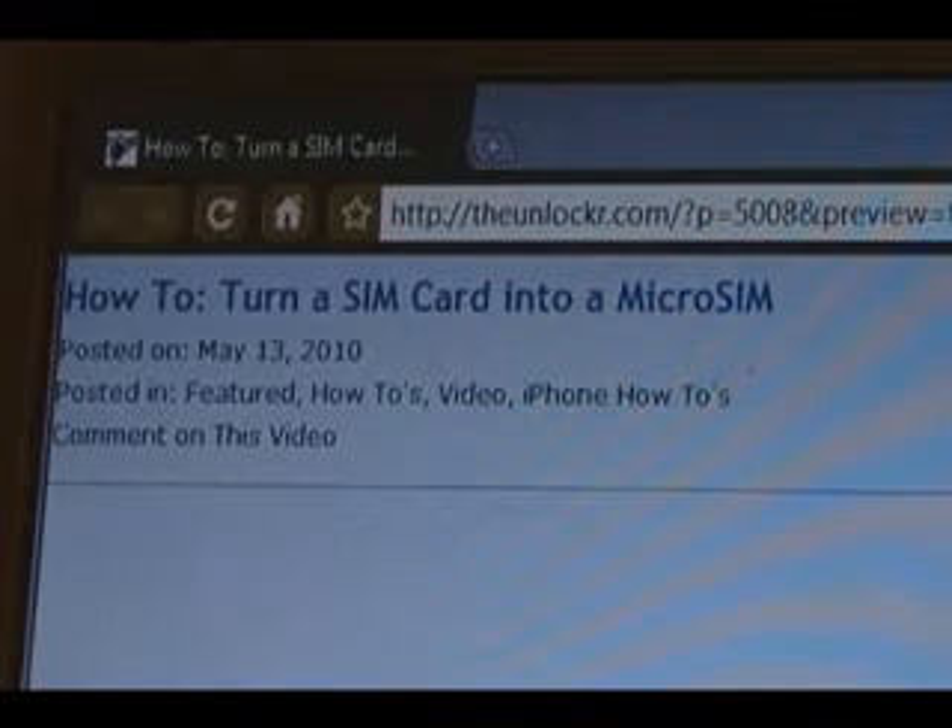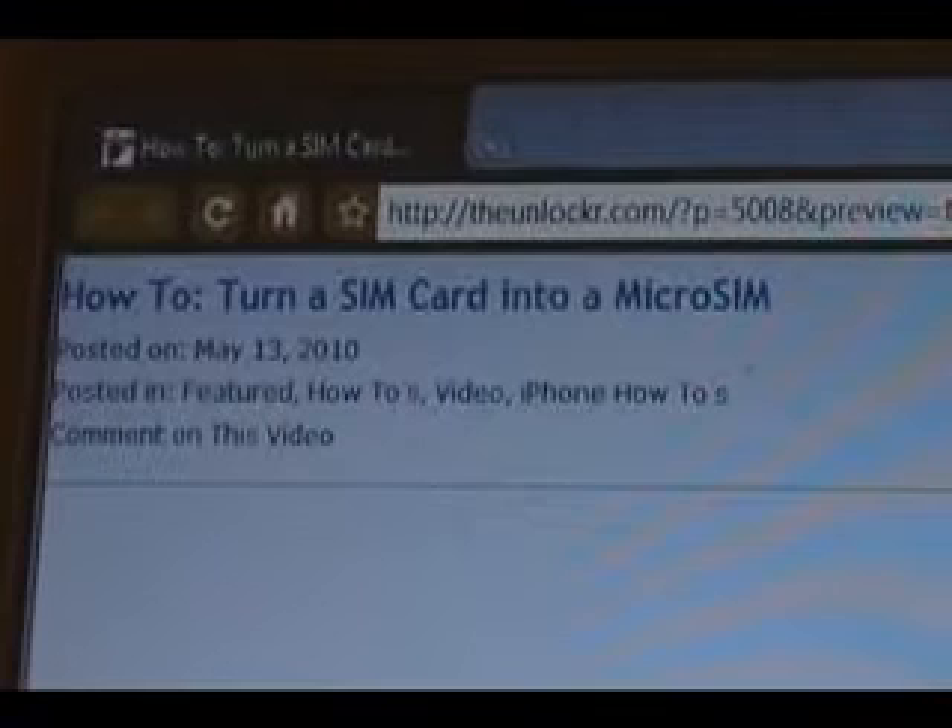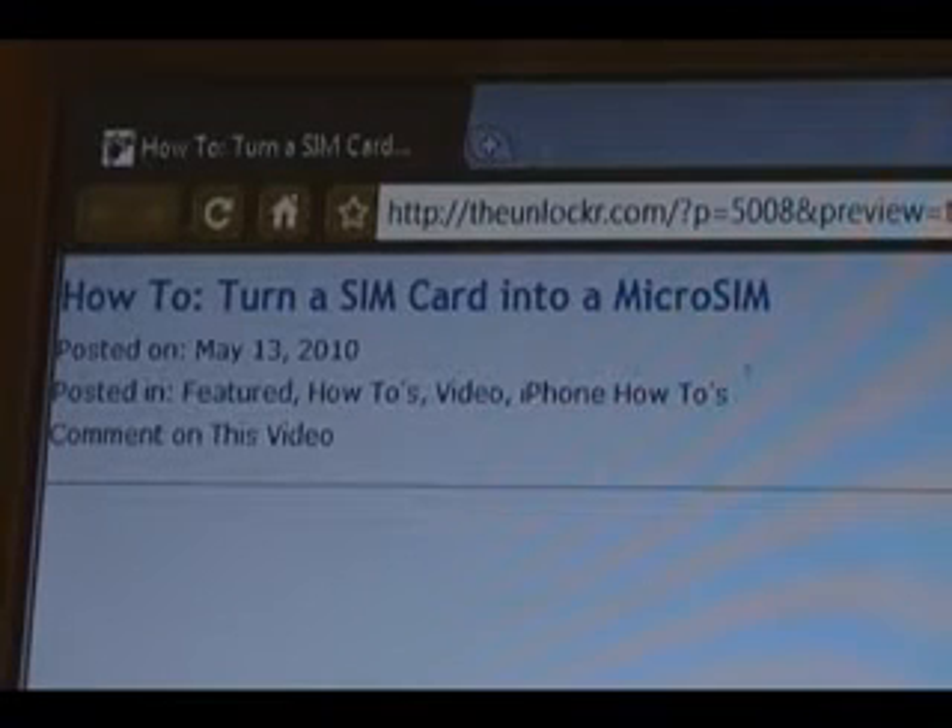Hey guys, it's David from TheUnlocker.com. Today we're going to show you how to turn a SIM card into a micro SIM card. If you're not already there, head over to TheUnlocker.com — spelled like that in the address bar — and then search for a how-to turn a SIM card into a micro SIM procedure.